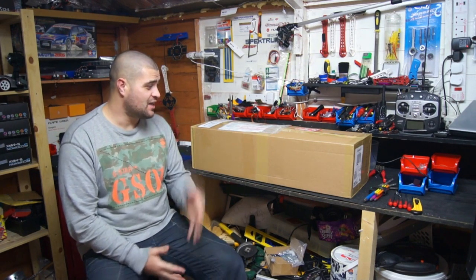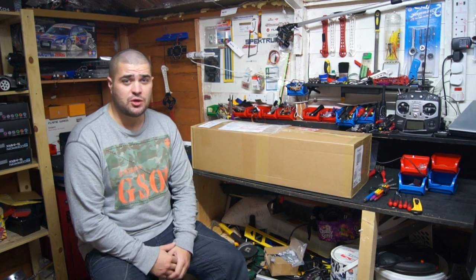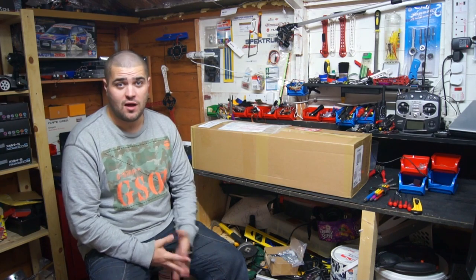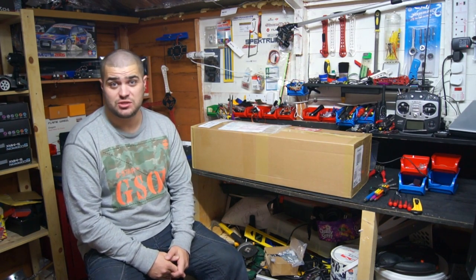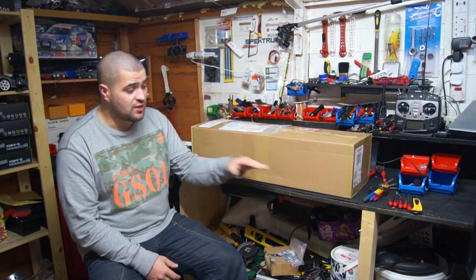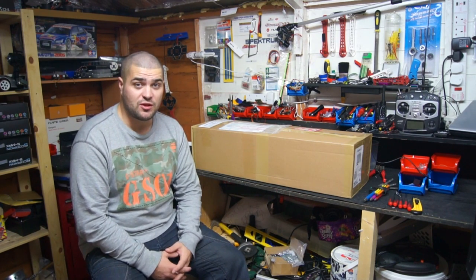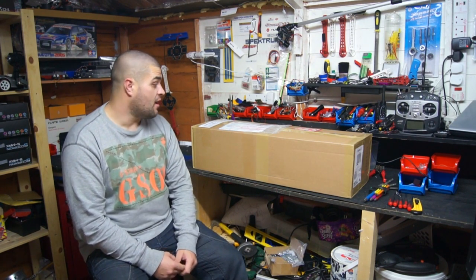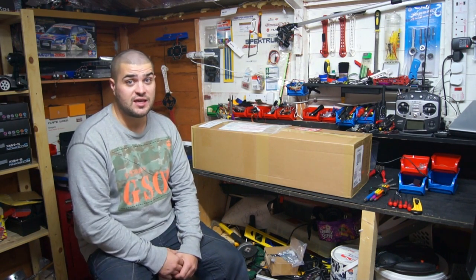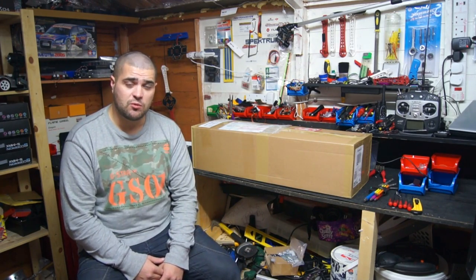Hi guys, welcome back. As you can see I've had a delivery from Hobby King a couple of weeks ago. They put a video up showing their new pulse jet engines and I just had to have one — I've never had one before and the price was pretty cheap. I ordered it straight away as soon as I saw that video. It's taken quite a few weeks to get in; I've seen other people get theirs, like Bruce on the XJet channel. So let's get this opened and see what we've got.